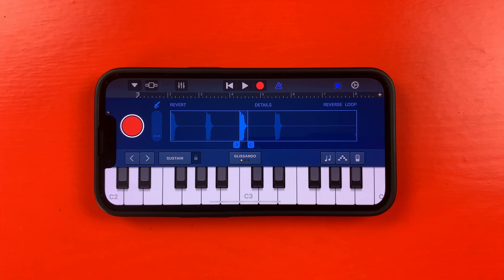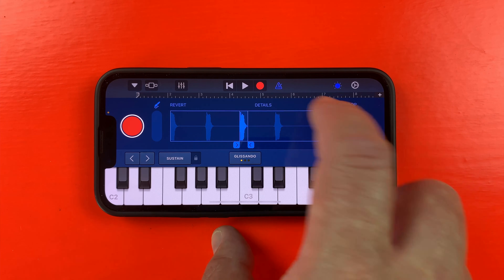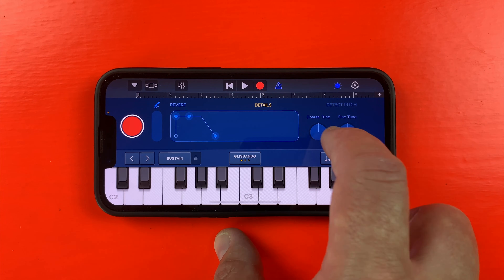That pitch is maybe a little bit too high, so I can bring the sample down an octave by hitting details and turning the coarse tuning dial down to minus 12.